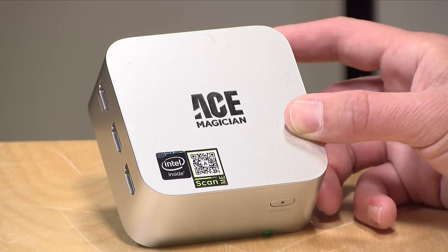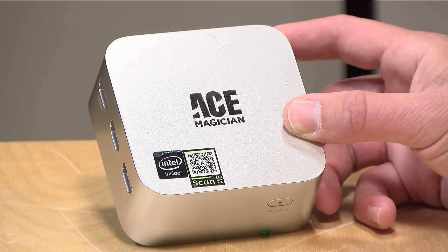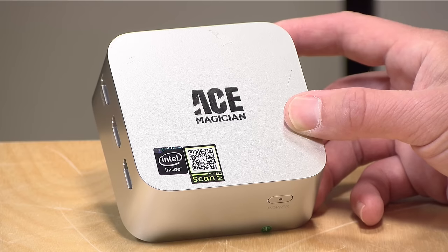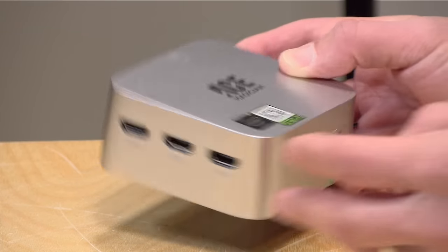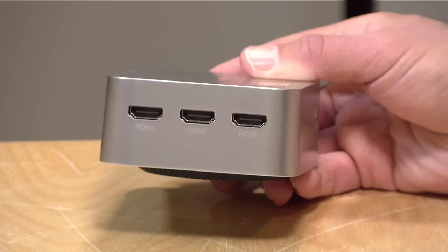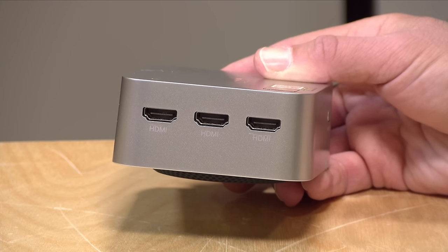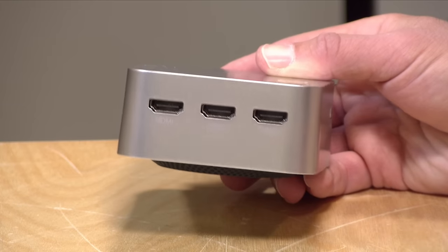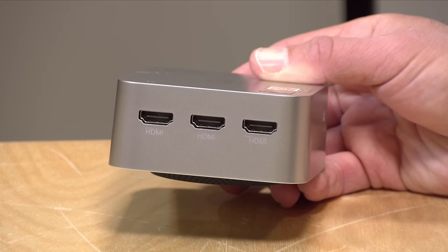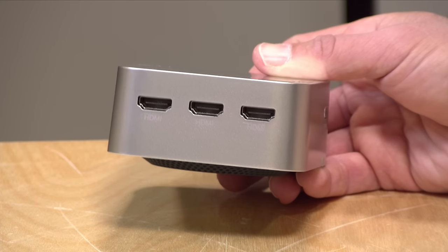It does not support Wi-Fi 6, just AC Wi-Fi at the moment, but it is more than capable for the kinds of things people might do with this device. There are a lot of ports on this — on the left-hand side there are three HDMI outputs. Each of these is capable of delivering 4K at 60 frames per second, so you can have three independent displays running at that resolution. Having three displays will tax it a little more than a single one, but you can do it.